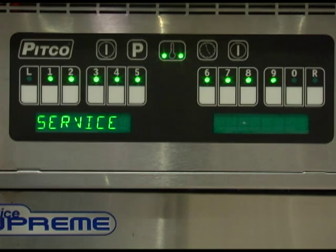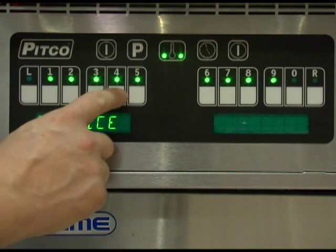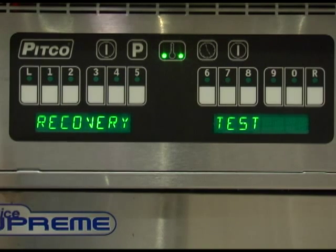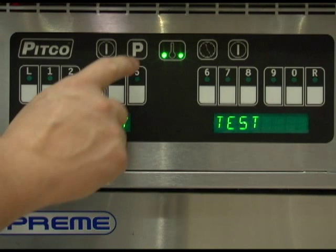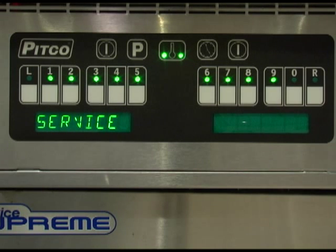With the display again reading service, press the number 4 key. This is another way to view a recovery test of the appliance. To learn more about the recovery test, review programming level 2. Once set correctly, press the program key to save.